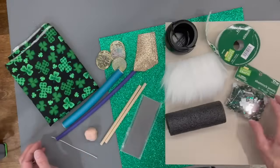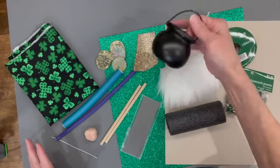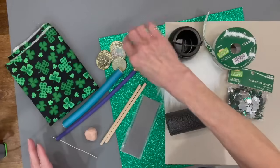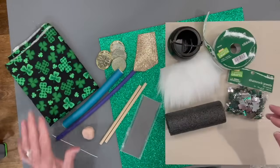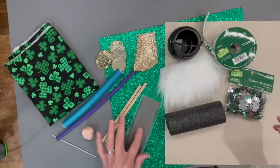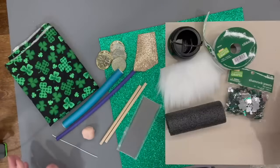For this next gnome you're going to need some pipe insulation, decor for the hat, faux fur, a little bucket, some glitter foam, coins, a couple of hair noodles, a couple of sticks, some clay, a piece of wire, some fabric, and the Pinewood Derby weights — the ones you cut to the size you want. Okay, let's get started.